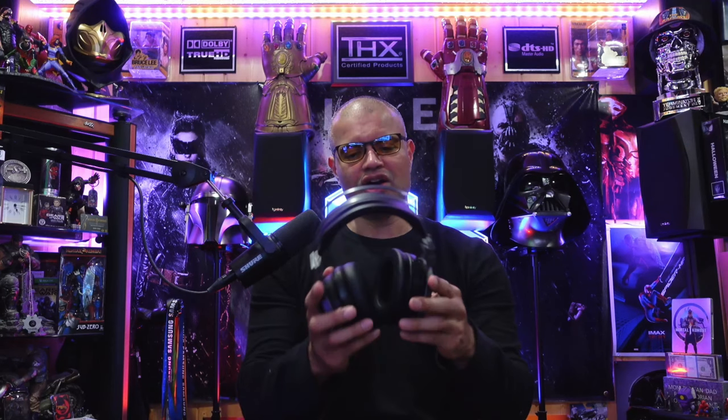Very comfortable on the nose, lightweight, no pressure on the sides. They're thin, so when I put on my Razer Nari Ultimate headphones — nice, I don't feel any glasses on the side at all. Perfect.